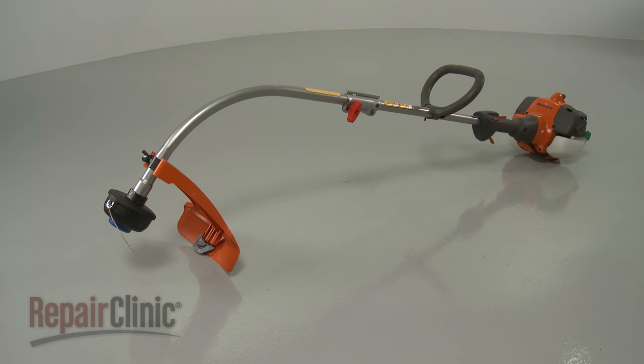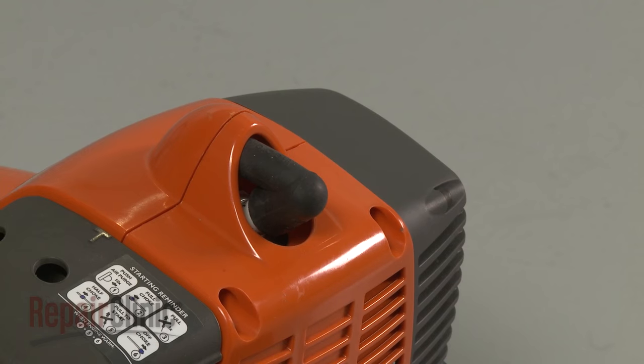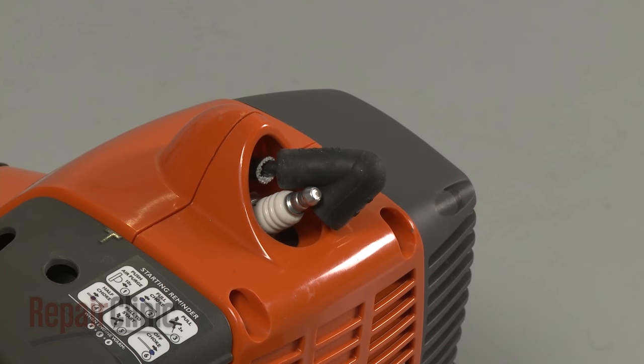Before you replace the carburetor on your string trimmer, make sure the engine has cooled. Next, remove the wire and boot from the spark plug to prevent the engine from accidentally starting.